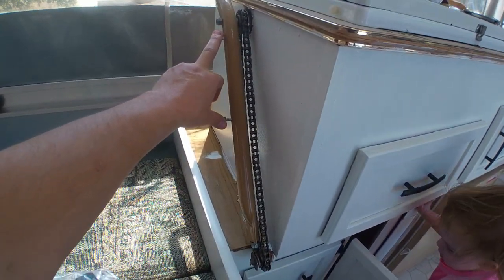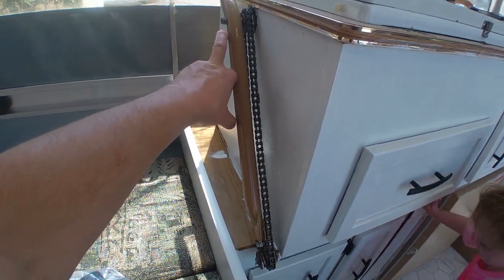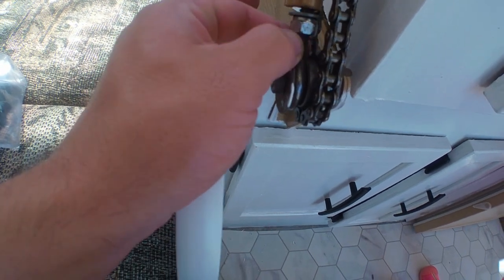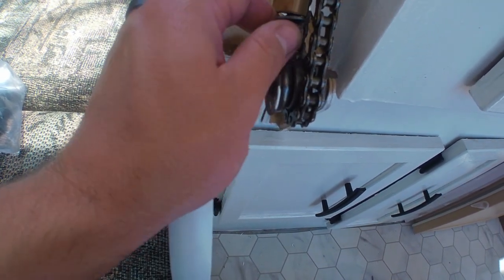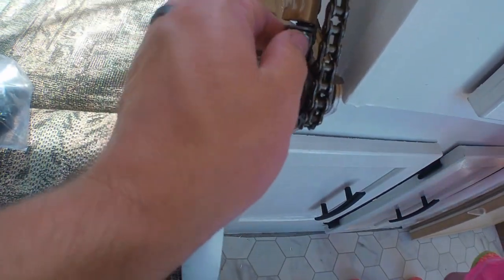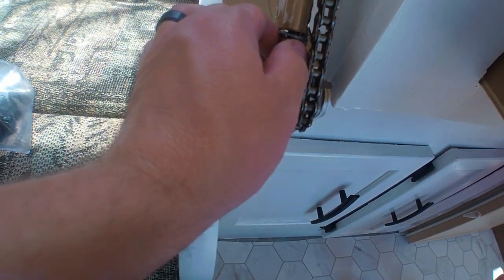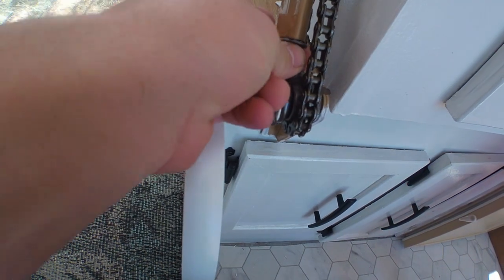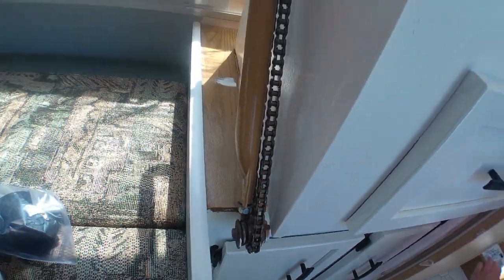First, there are these covers — we already took them off, it's easy. Just remove these two screws on the side, and then each side has a tensioner. I took a picture so I could distinguish each side and tighten it back down to the same tension as before. Once you get those down, the chain is pretty loose.